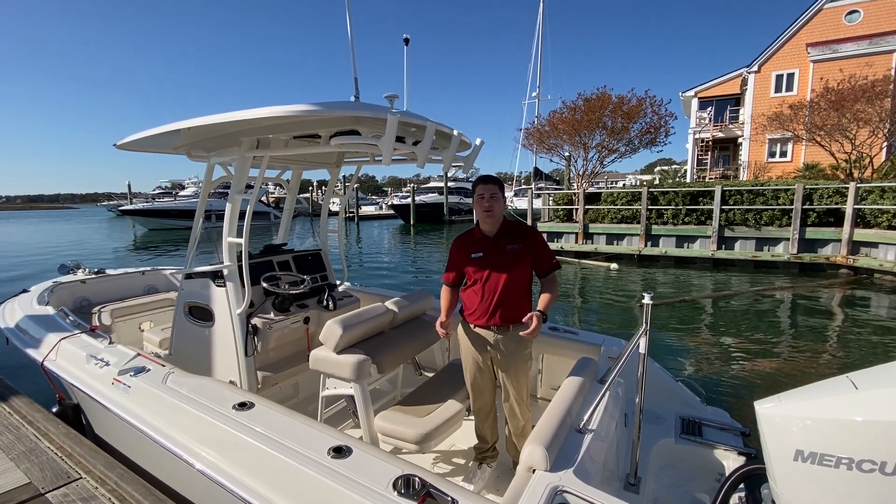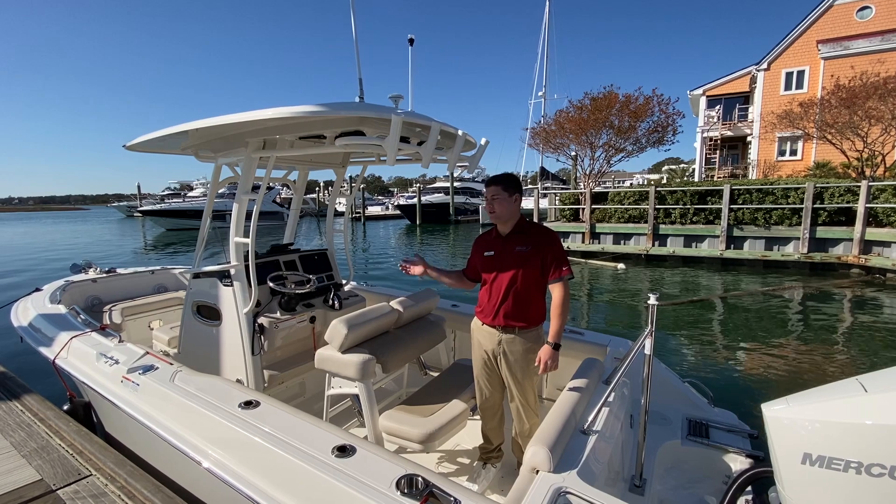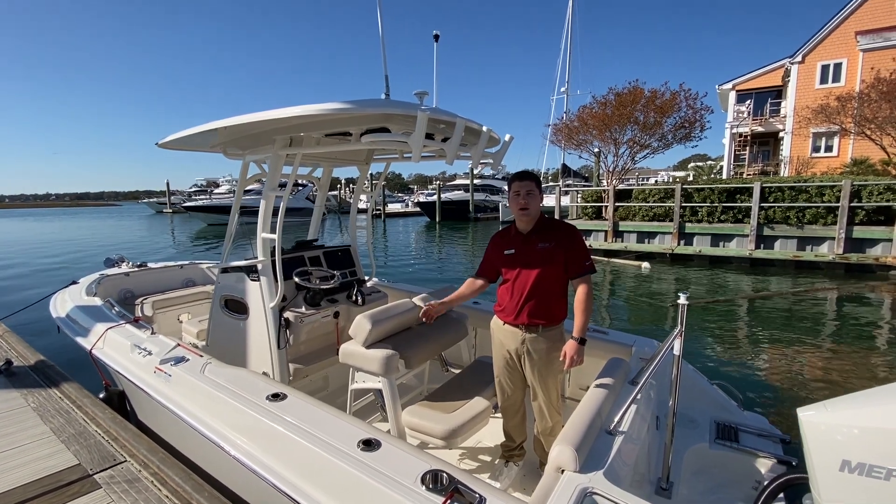Welcome to Wrightsville Beach Marine Max. My name is Brandon Woodard and today I'm going to introduce you to the new 2020 230 Outrage from Boston Whaler.